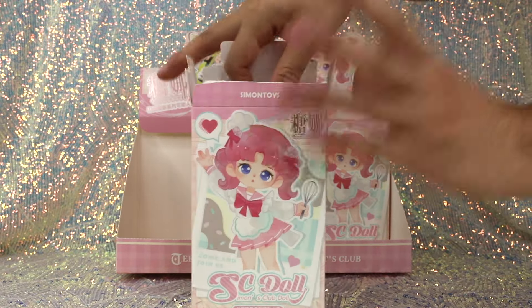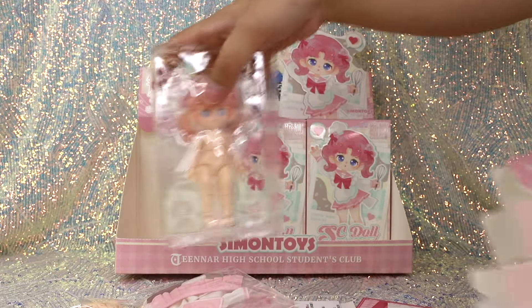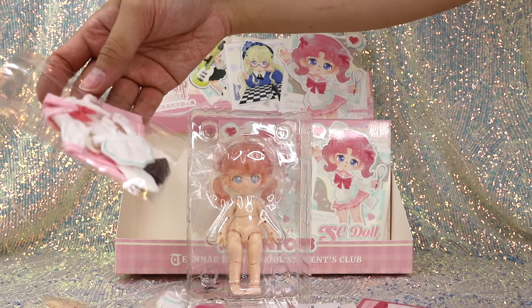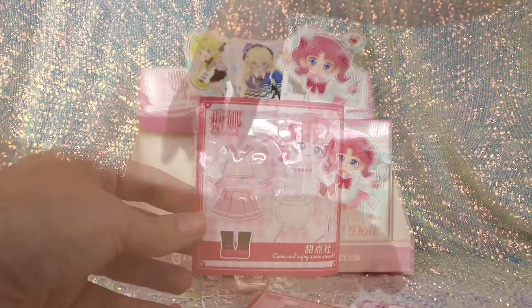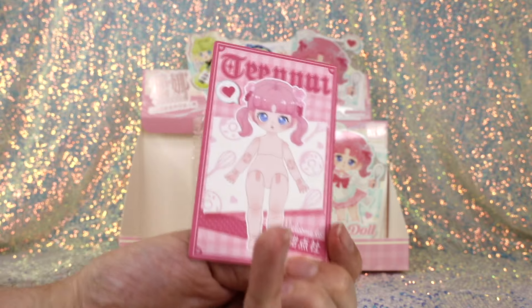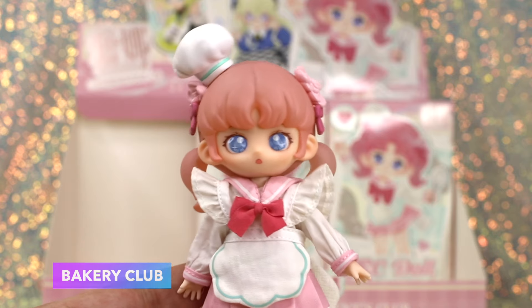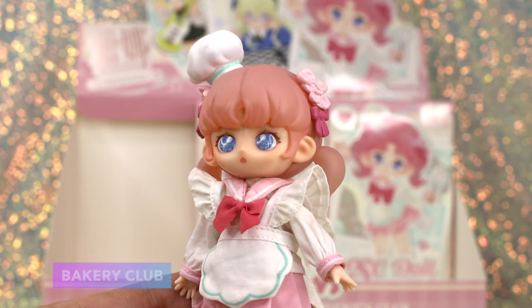Box number four — I see pink, is it bakery club? It is! It's my favorite one. She's so pink. This is an outfit I wish they gave us a double of. Here are her paper doll stickers and her collector paper doll card. Let's get her all dressed.